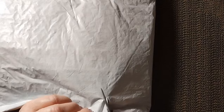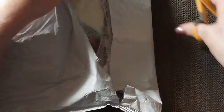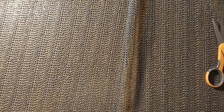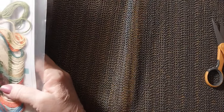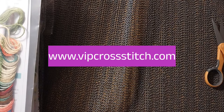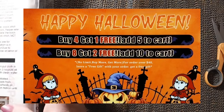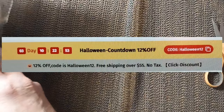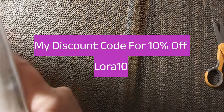It comes in one of these lovely bubble bags, as I call them. This bag comes from VIP Cross Stitch. If they have any specials or if I have any discount codes, it'll be right in here and in the description box below. This is going to be in two parts, so this will be part one. Part two will be next Wednesday.